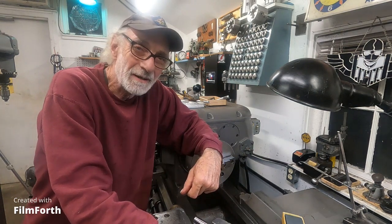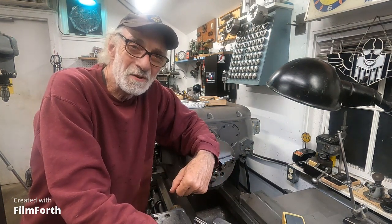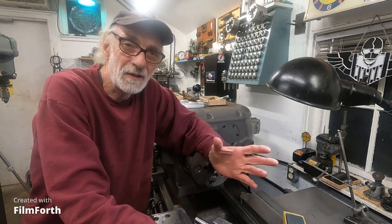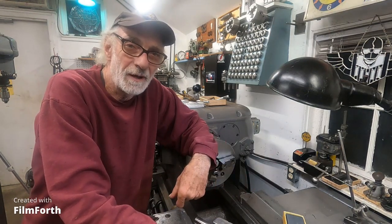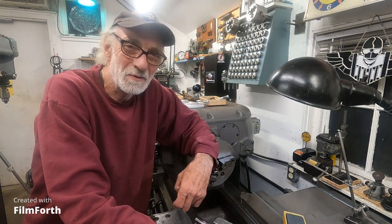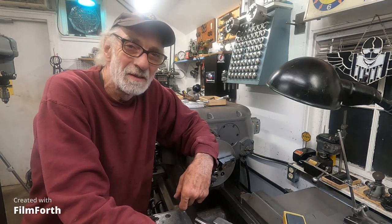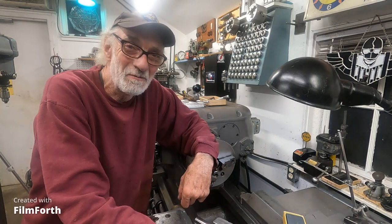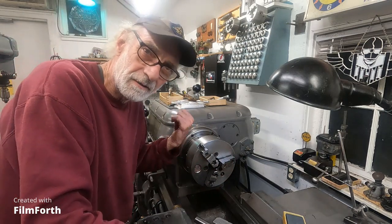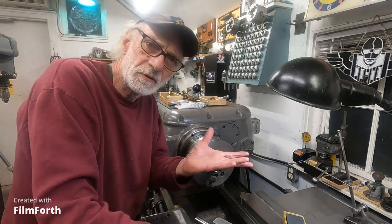Hey, over here at the Axelson to demonstrate a feature that the Monarch 10EE has that's just fantastic for tapping and threading — and you can't do it with almost all machines. I'm going to do that real quick. Let's fire up this Axelson, I got that American Rotary kicked on and the thing works good.